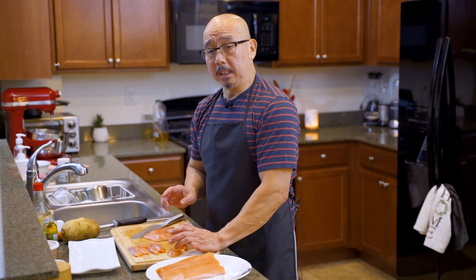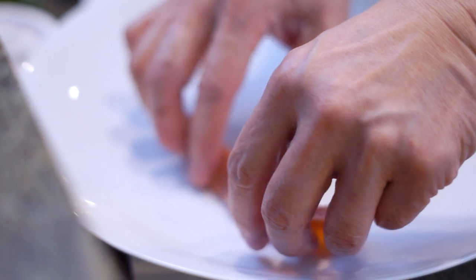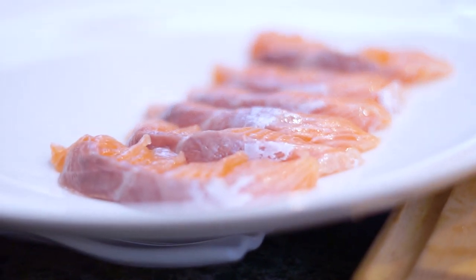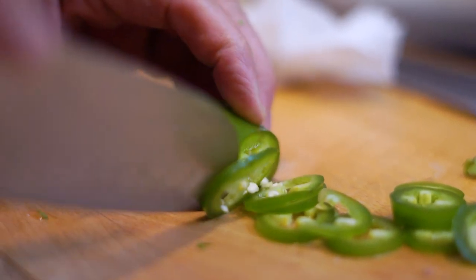Now we're done with the salmon — we're going to plate it and then add the sauces as well. By the way, I forgot to mention one of the ingredients: also the jalapeño.